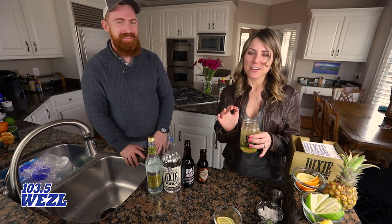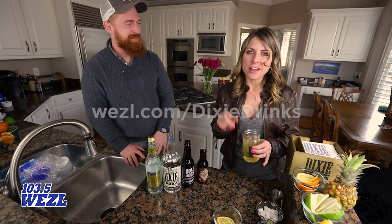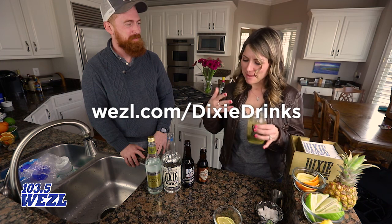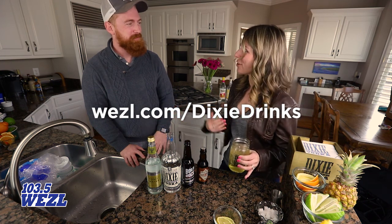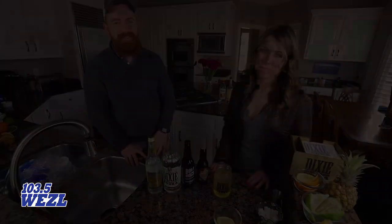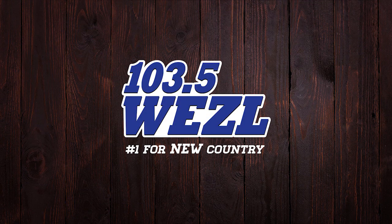So that's the Dixie Duck Call. If you want to make it at home for a get-together, head over to wezl.com/DixieDrinks — they make it easy. Thank you so much for showing us! Of course — thank you. One-oh-three-five, The Weasel.